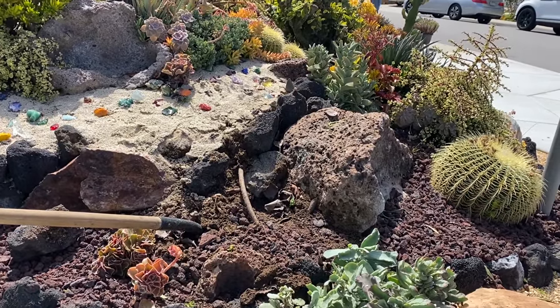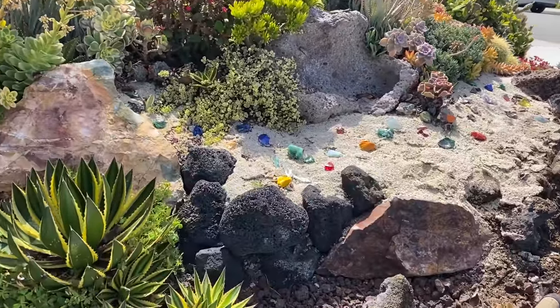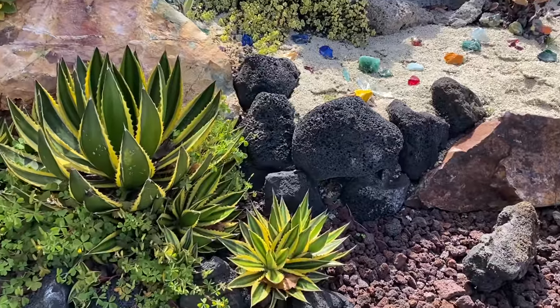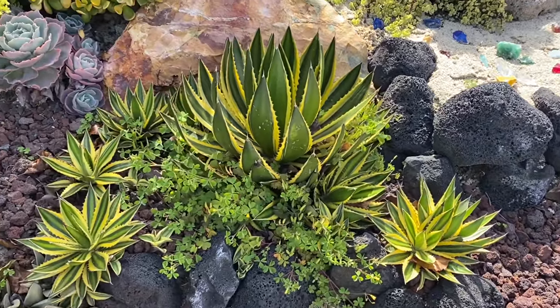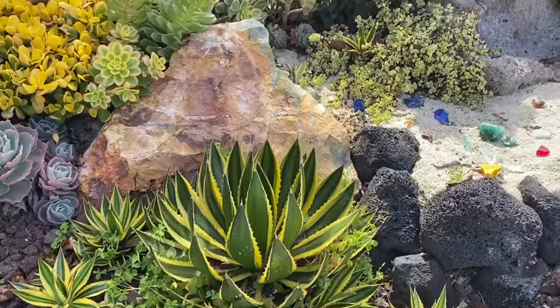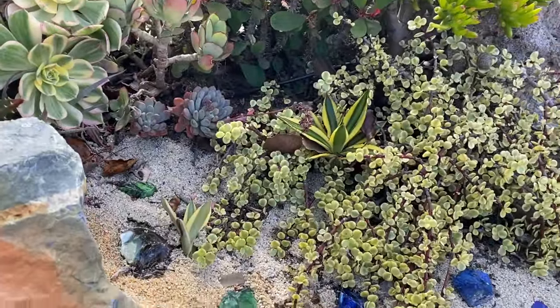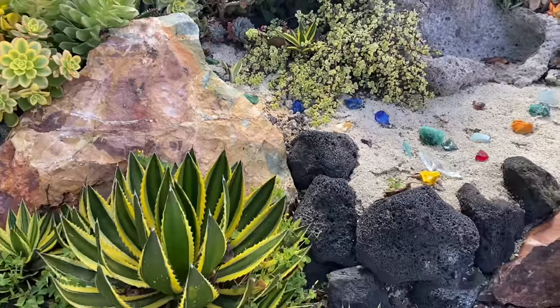This Agave quadricolor — I don't use this plant anymore. It's really pretty but she pups so prolifically. Look, way up in here we have babies, so what we're going to do is dig her out.